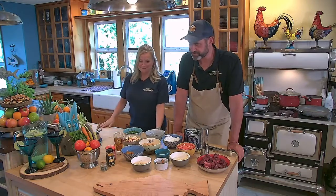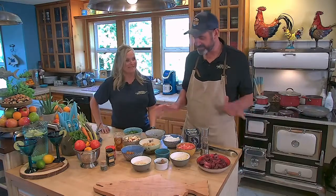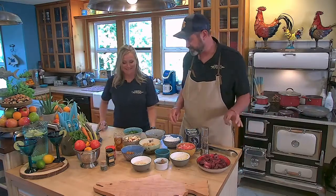Hey everyone, welcome back to Fish Hunt Northwest. We're here in the kitchen with Chef Kelly for the recipe of the week. It's venison — we're going to make the greatest stew ever created. It's a Moroccan dish and we're going to be using venison instead of lamb.